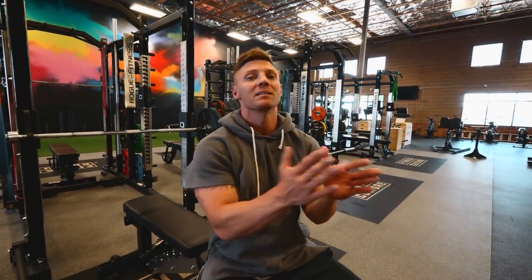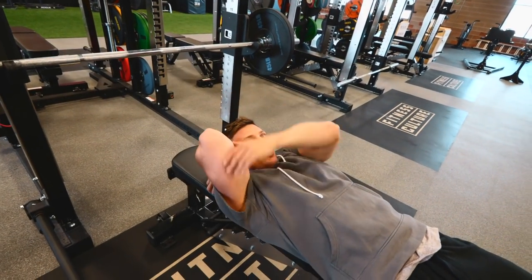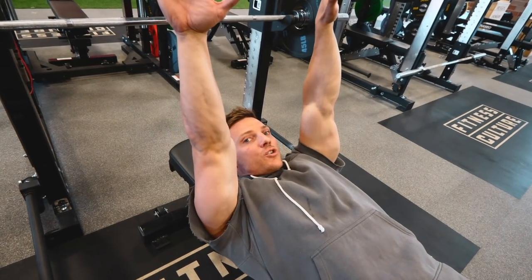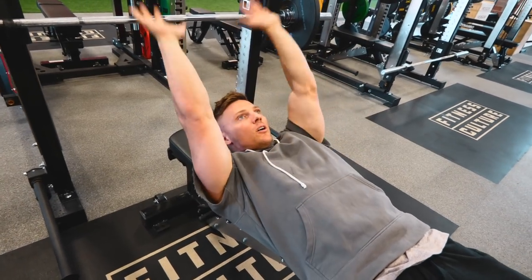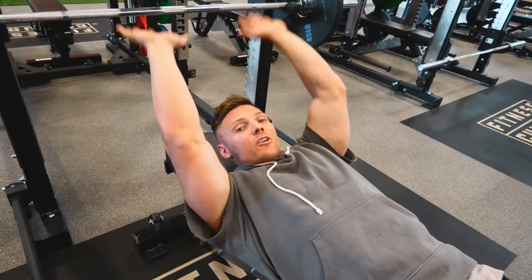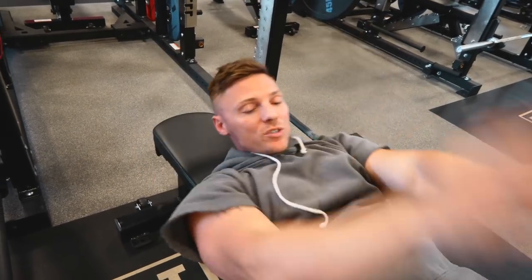A lot of times I'll just do close grip bench press on its own as the compound movement to get those big triceps. But more often than not, I start off with a skull crusher plus a close grip bench combo. On the skull crusher, you're lying down and extending your arms, using that long head — stretching and then contracting at the top. That paired with the close grip mass builder: after you fail on the skull crusher extension, you switch to close grip bench press.